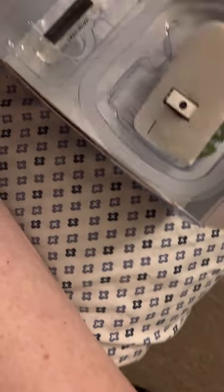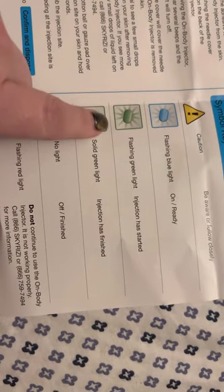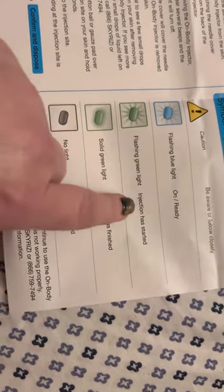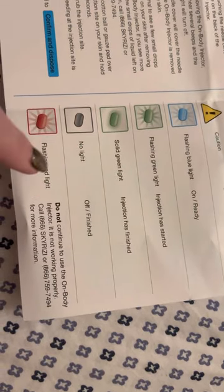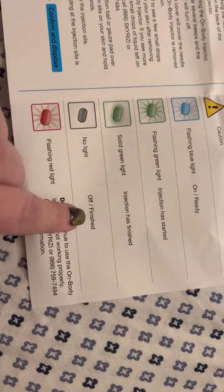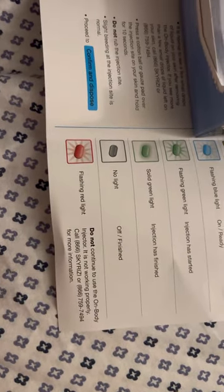You don't want the timer to start until you have the cartridge in there. Blue flashing light means it's ready. Green flashing light means the medicine has already started, so it should already be on your body when that green light is flashing. Solid green light means the injection is finished and you can peel it off your skin. Wait until the light completely goes out. If your device is flashing red, call your pharmacy or follow whatever instructions your provider gave you.